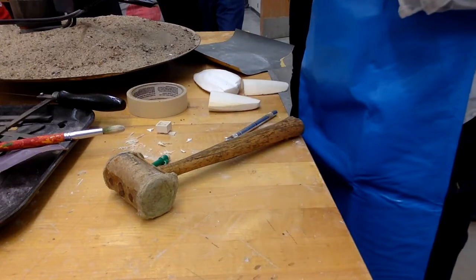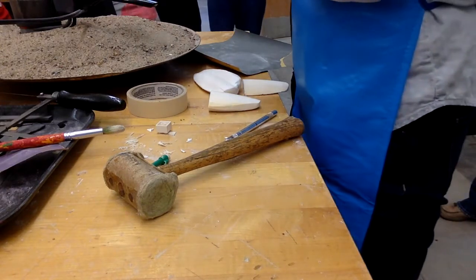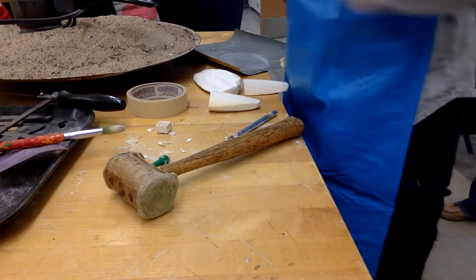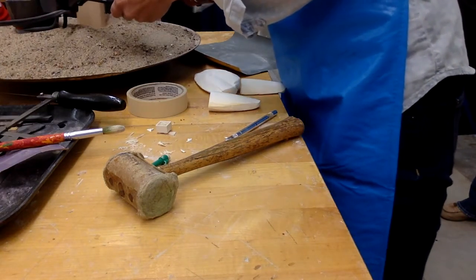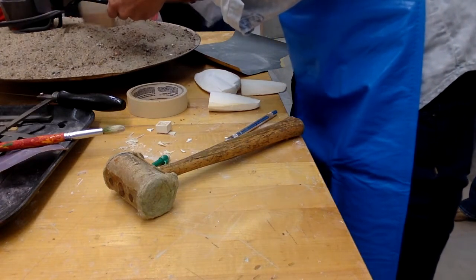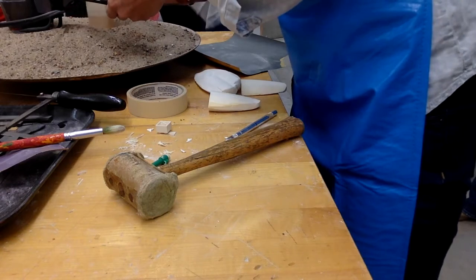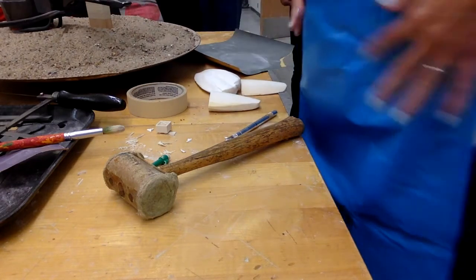This needs to be propped up somehow so I can easily pour into it — I do not want to be holding this while I'm pouring. I'm going to prop it up into the sand. I'll place the sand around the base to hold it steady.